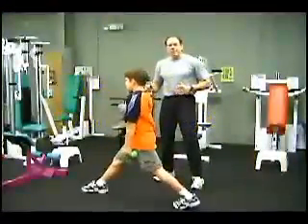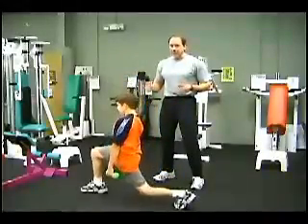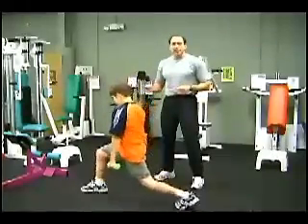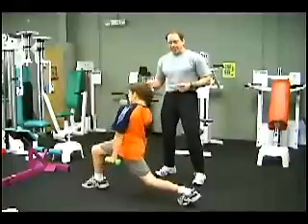This exercise is called a modified version of a dumbbell lunge. It requires a lot of balance and coordination, so we don't add it into the latter part of our training program. It's a nice exercise that's challenging for the children once they develop form and technique on some of the simpler exercises.